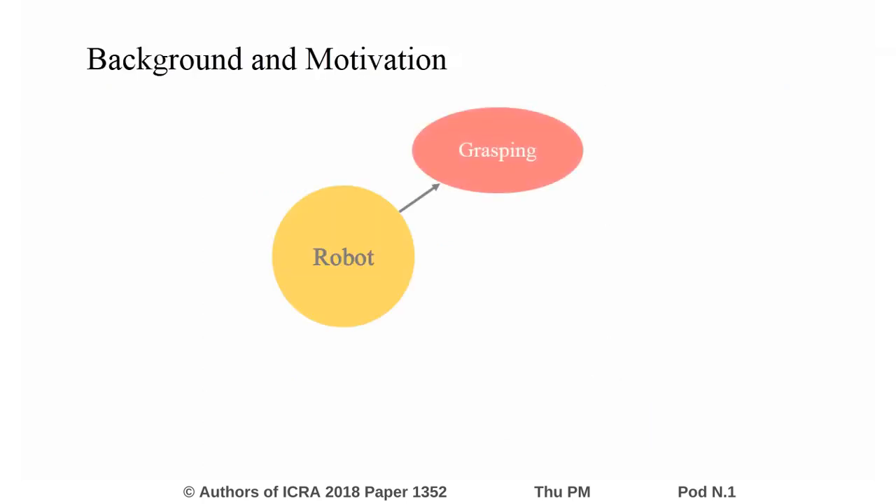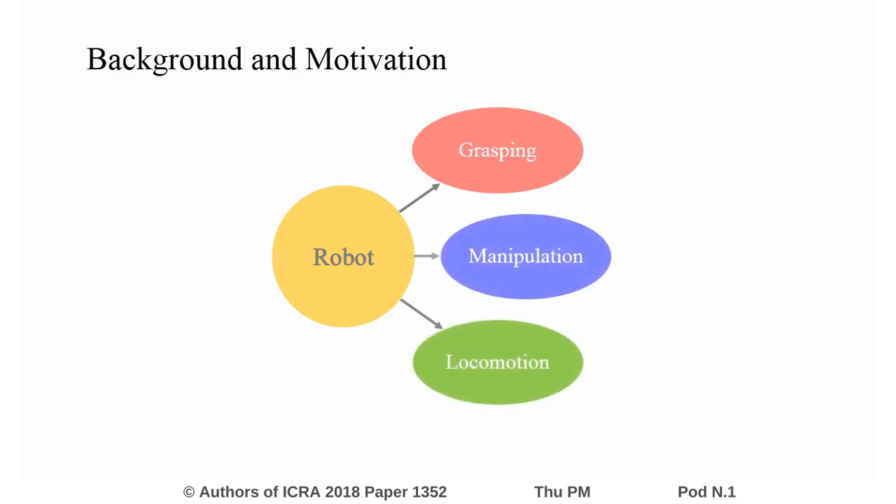Grasping, manipulation and locomotion are key functions of a robotic system to move and interact with an environment. Typical mobile manipulators have a dedicated mobile platform for locomotion and a dedicated arm for performing manipulation tasks. In such robot designs, the actuator powering the mobile platform and the arm cannot be used interchangeably, and also have limitations in reaching, acquiring and handling objects in an unstructured environment.